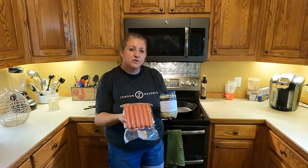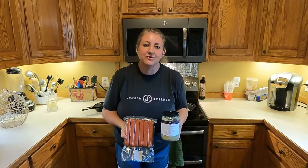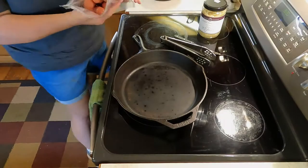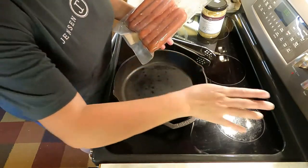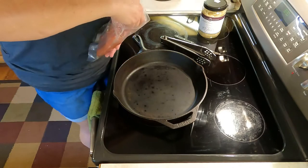So if you'll come on over to my cast iron skillet, I'll show you what I do with it. I'm going to start with putting some hot dogs in the pan. I've already warmed up my pan — it's warming up now.